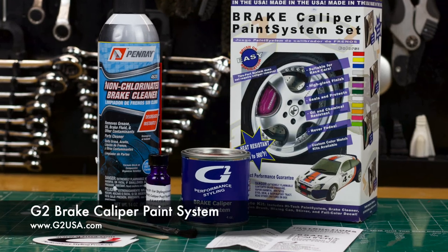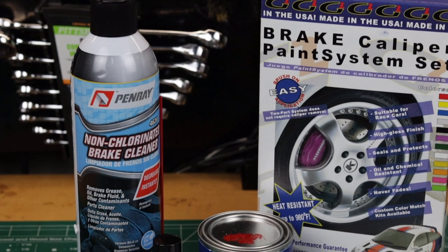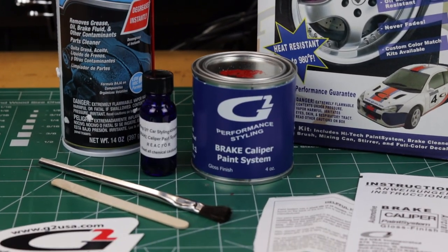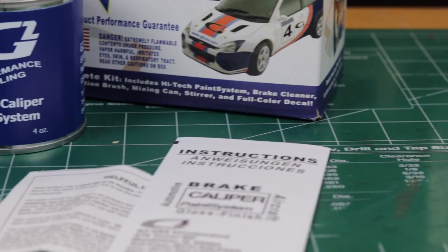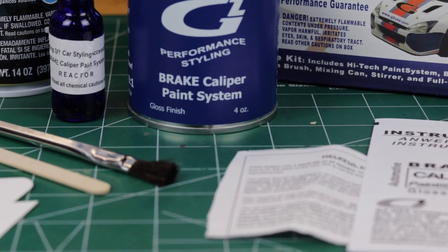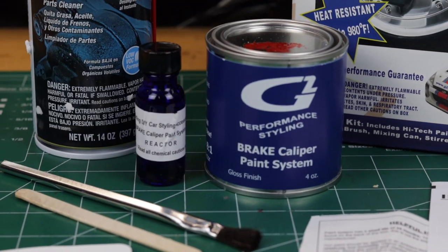Now the next best thing to powder coating is what we're going to do in this video, and that is using the G2 caliper paint system. It's an epoxy type paint that you brush on, so it can be done on the car or off the car. The finish is very resilient once it fully cures. It's super glossy and it's a self-leveling paint, so generally your brush strokes should level out. It's durable and chemical resistant, and it's way cheaper than powder coating — only $55 for their basic colors or you can get any custom color for $110.